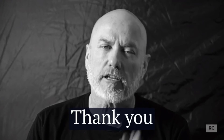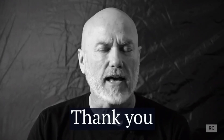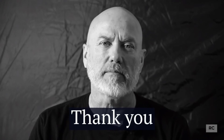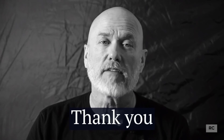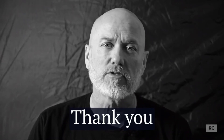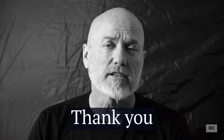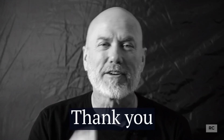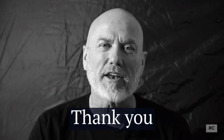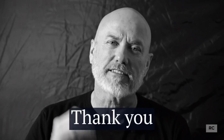Hey guys, just want to take a couple of seconds to thank you for watching all the way to the end — I really appreciate it. Please leave a comment and I will always get back to you. If you're in the local area or passing through and have time, maybe we can meet up for a cup of coffee, smoke a cigar, go for a motorcycle ride, or wet a hook out in a river or pond somewhere. Appreciate it — y'all be safe and I'll talk to you on the next video.